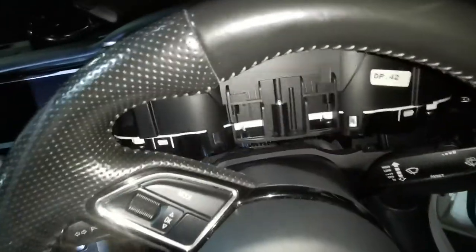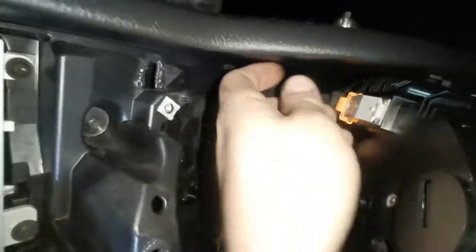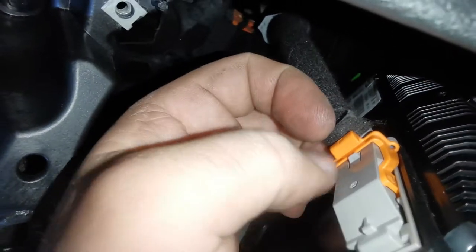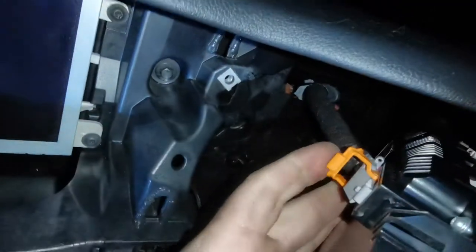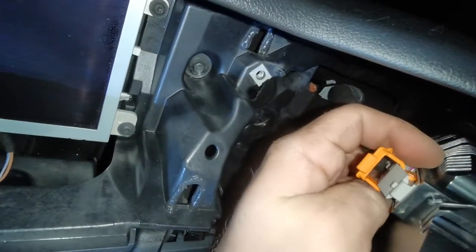Turn them upside down or whichever is more convenient for you and put them to the side. Now we've got that little connector there — push that little gray clip inside and then pull the orange one upwards.